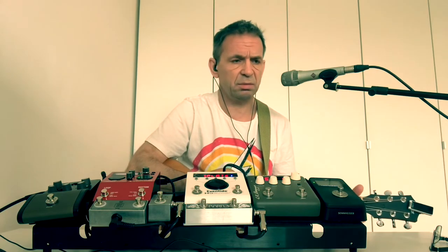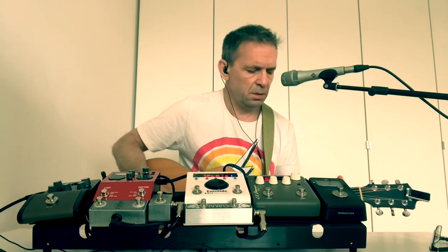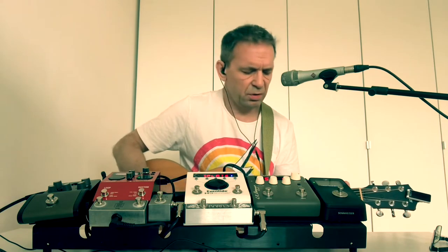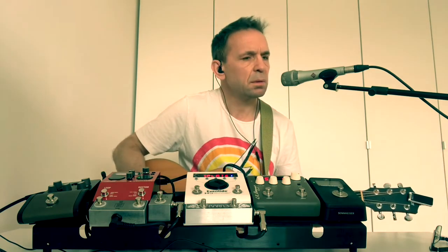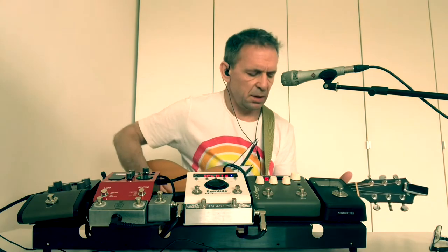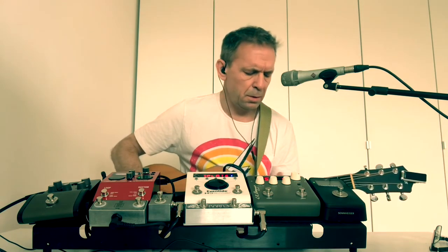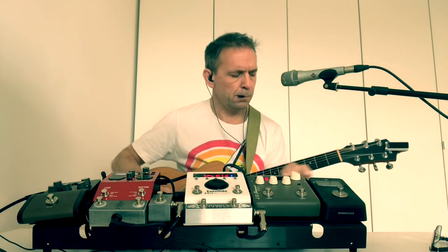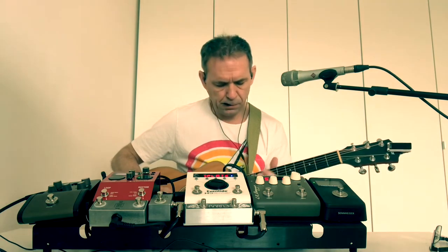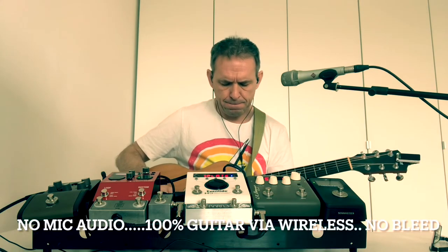How does it sound? Let's find out. I think that works. Just a few chords — that works well to me. I don't feel any latency anywhere, and I don't feel it's losing any tone. Let's try a bit of fingerpicking. Let's try a little bit of the higher-up stuff.